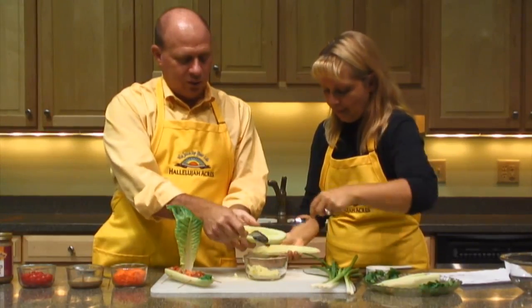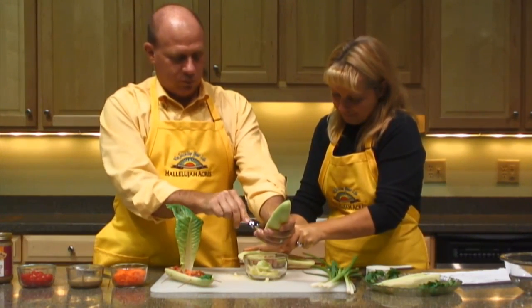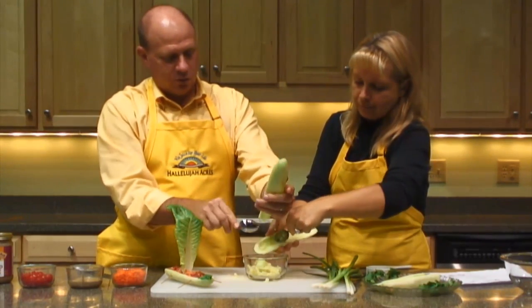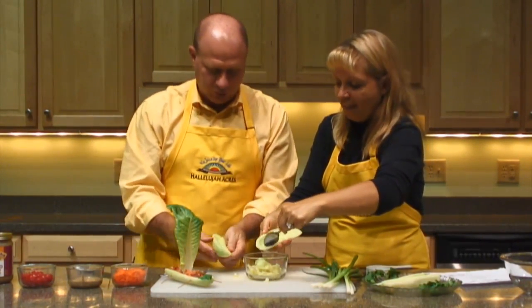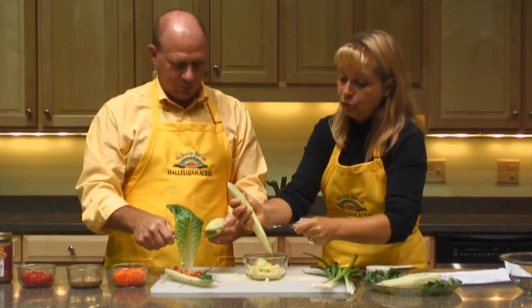And at the end you have a nice looking boat — a fun little boat. How's yours looking? Looks like a boat. Does it float? I'm not sure, I haven't tried it yet.